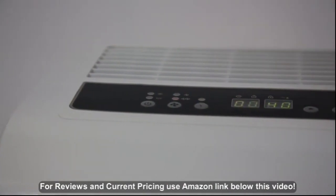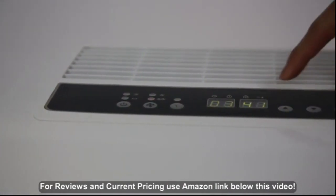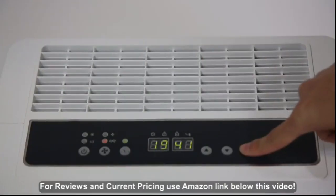clock timer, humidity levels in Celsius or Fahrenheit, and displays air moisture levels as well as your room temperature.